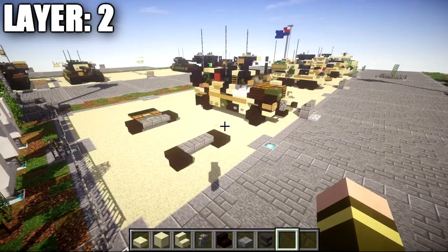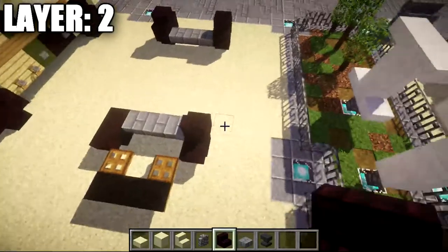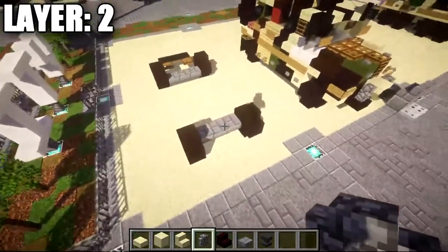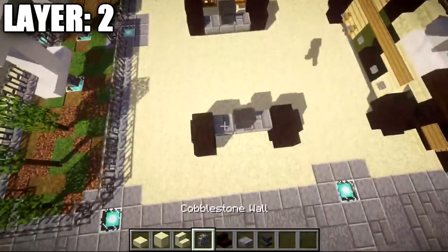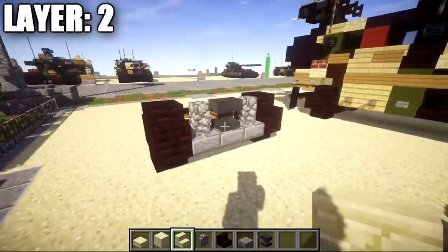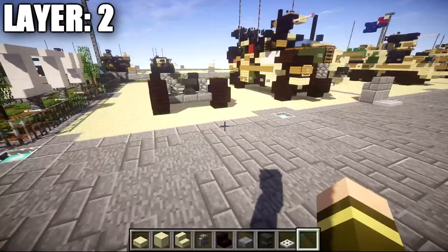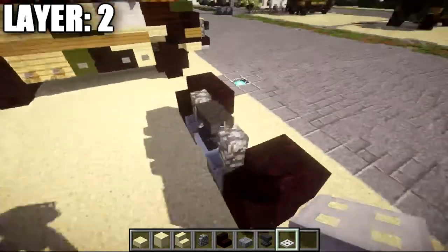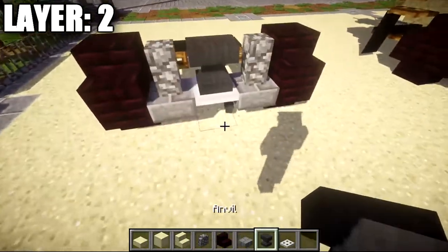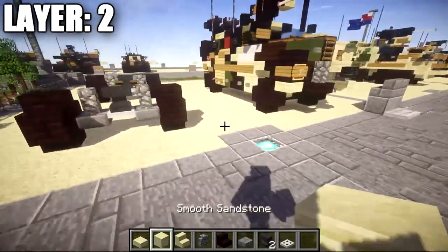Moving on to layer two: place down two narrow brick stairs back to back on top of the two narrow brick upside down stairs from the previous layer. This completes all four wheels. Then on the rows of three stone brick top slabs, place an anvil on the middle slab and a cobblestone wall on both sides to represent the chassis connection and shocks. Also swap out the bottom stone brick top slabs for iron trapdoors — it's a new design that looks a little bit better.